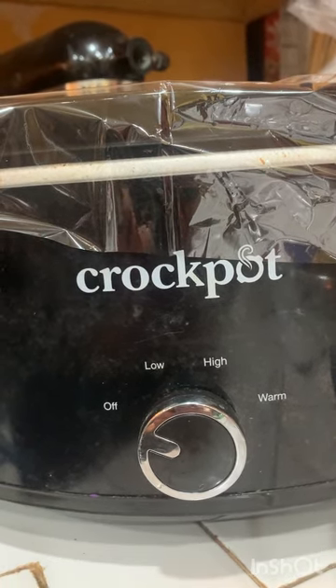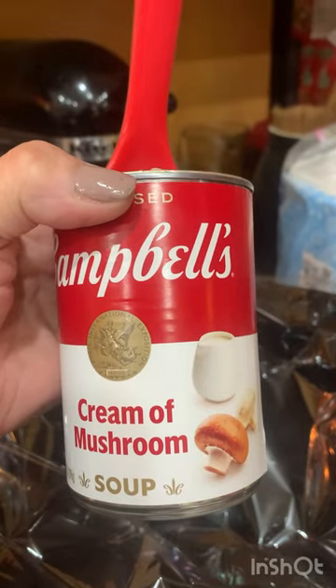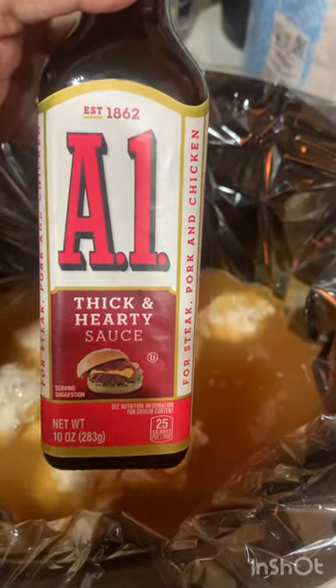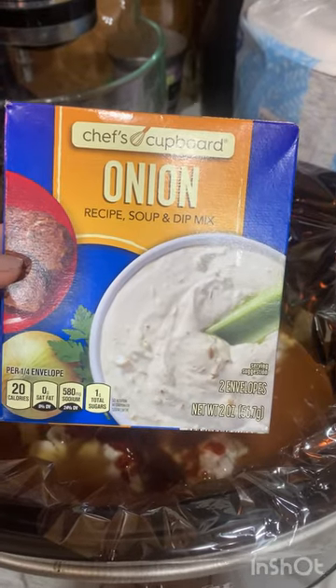In a crock-pot, we're going to add one can of cream of mushroom soup, just like that. One can, or about 16 ounces, of beef broth. Two tablespoons of A1 sauce. One package of onion soup mix.